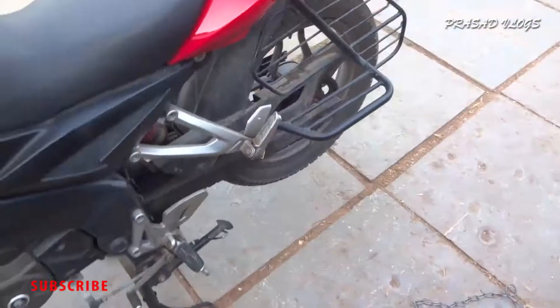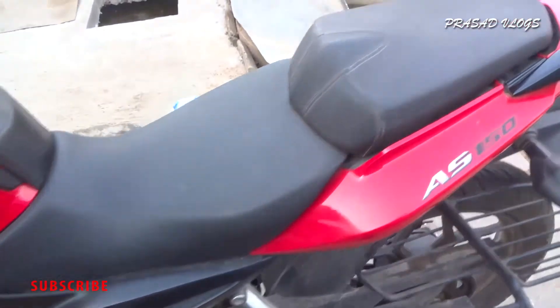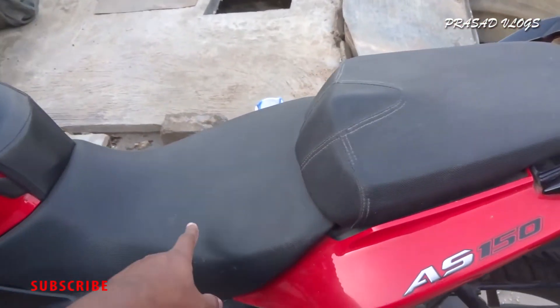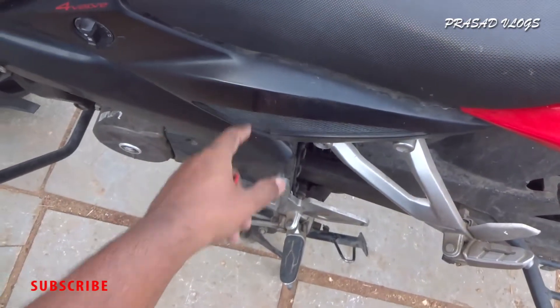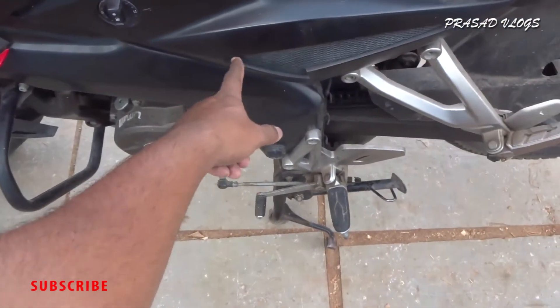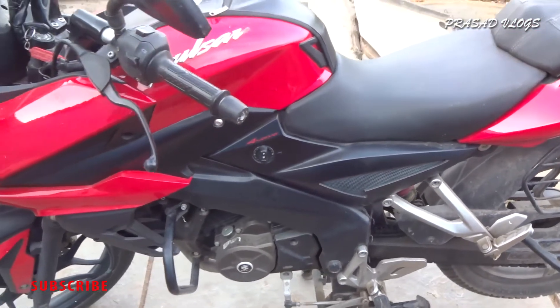Let's find it. We need to open the back seat, then the front seat, and then the side cover. It will be inside this side cover. All right, let's start.